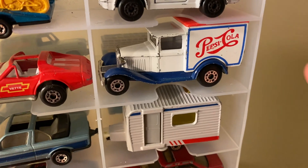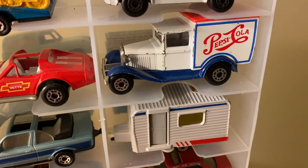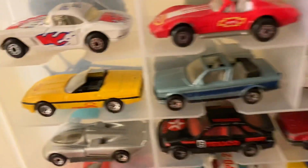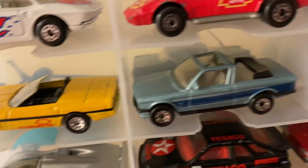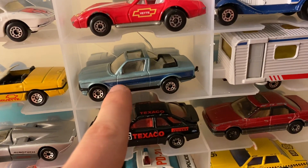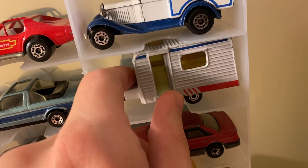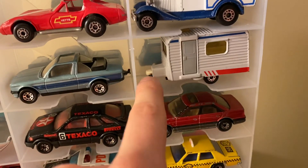I have a Pepsi version, a pink Raisin Bran version, a yellow version with a Matchbox tampo on the side, and a Texaco version — I'll probably show those in another video or on my Instagram. Here's a 1987 Corvette from a local hobby shop. Then my dad got these two in a set: a BMW 323i Cabriolet and a caravan trailer with an opening door on the side. These both came in a set in the late 80s, and the trailer actually hitches on the back of the BMW.